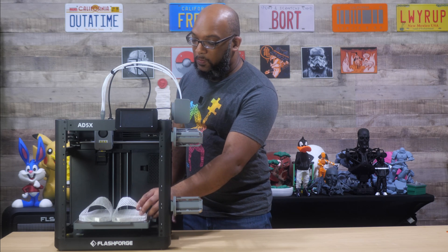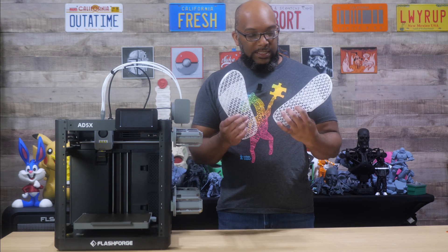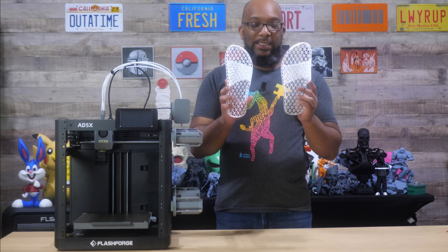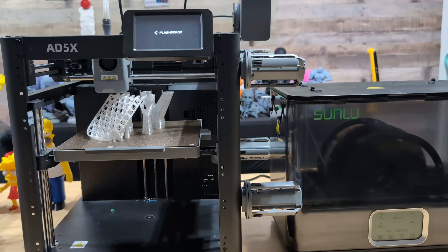So that's what I decided to do when I printed some slides — these slides right here. I'll leave a link to where I found the file on Maker World. These are called lattice slides, and as you can see, it has this lattice design pattern throughout the entire slide.